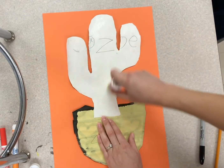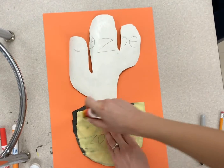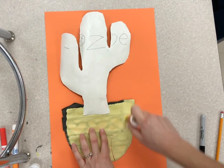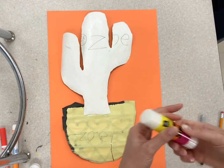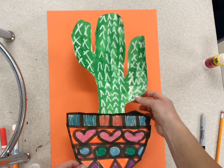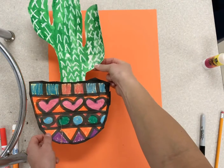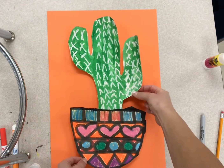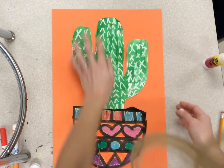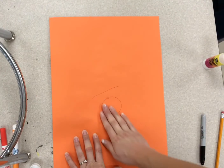The glue is starting to dry as soon as you put it down. We want to be careful — just go around the edges, those are the most important things to get glued down. When you flip it and stick it, aim for the center — not off to the side, not hanging off the paper. Aim for the center, push it down, then flip it and massage on the back.